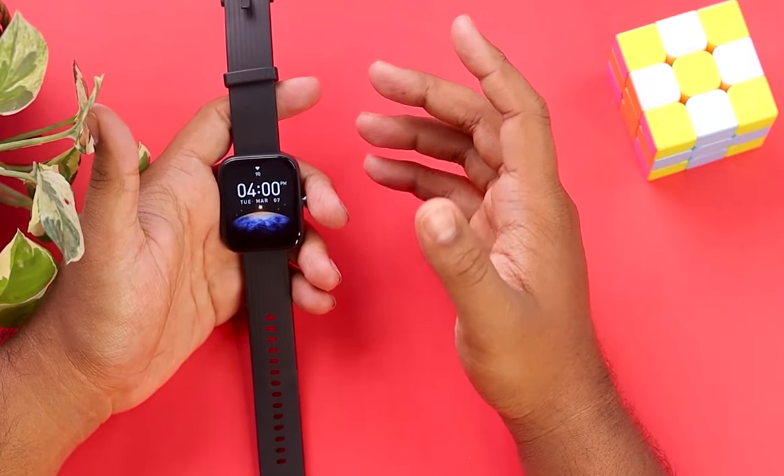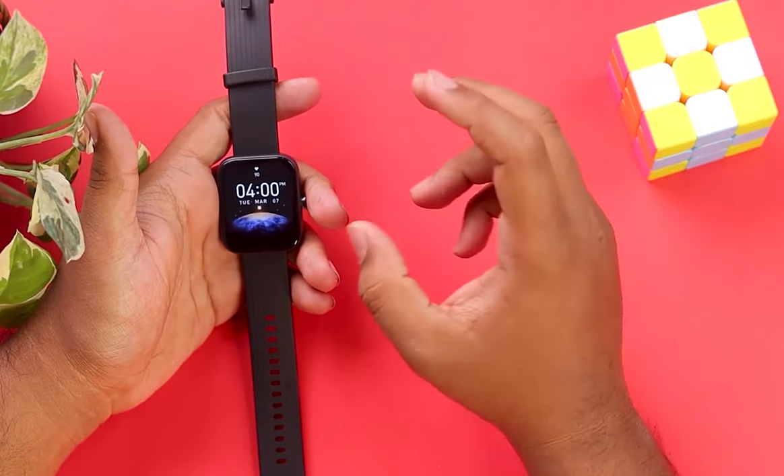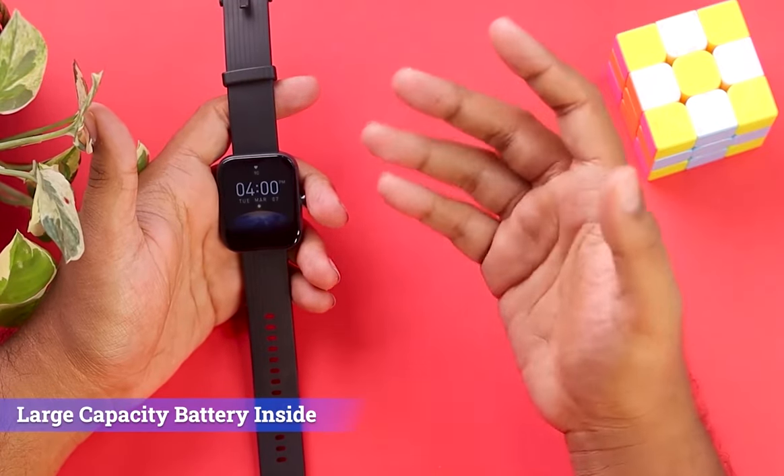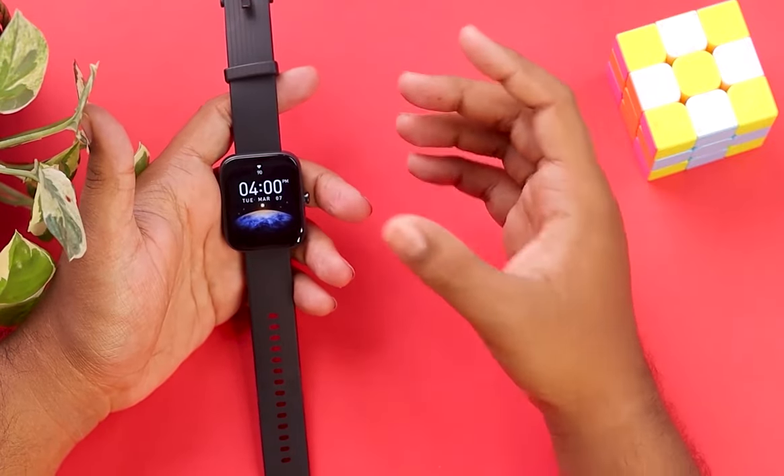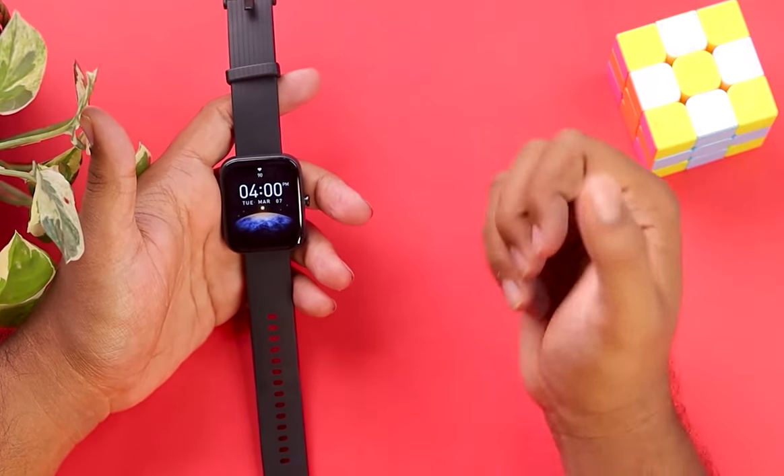The internal battery cannot be changed and you can't use an extended large-capacity battery inside it. But you can extend the battery life by conserving the usage of this smartwatch.